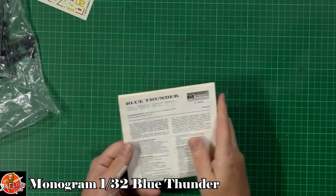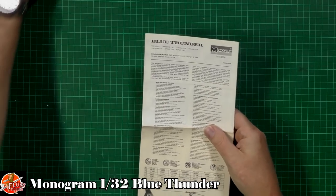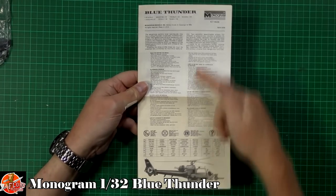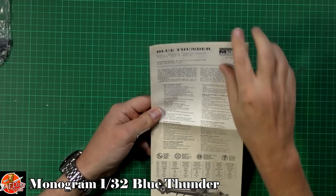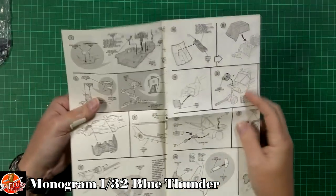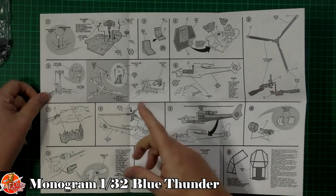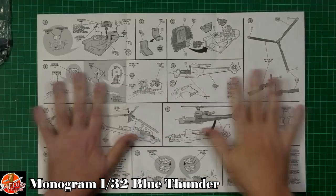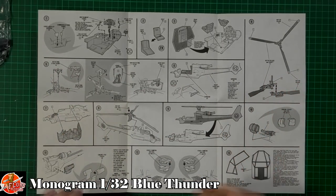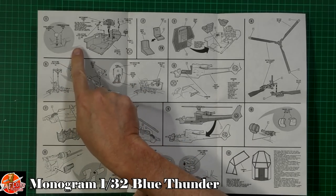So what we'll do is look at the instructions first. As you can see, a little bit of yellowing even though it's been in a sealed box. I think it's 1984. Anyway, as you can see, one pull-out sheet for this one going right the way through. It's not massively detailed but you could use one of these kits and, because it's 1/32nd scale, you could go around and detail it up yourself if you wanted to. That's the nice thing with this kit. We've got the cockpit going down in here.